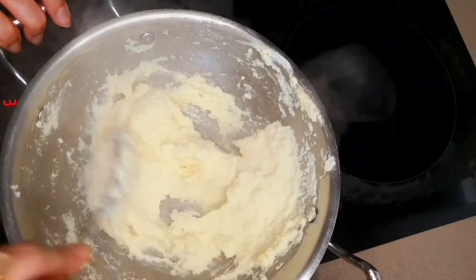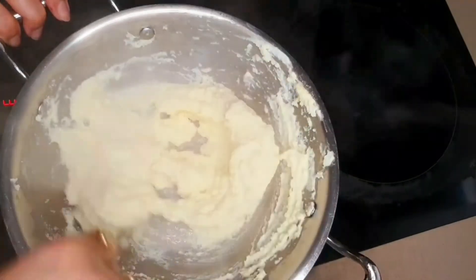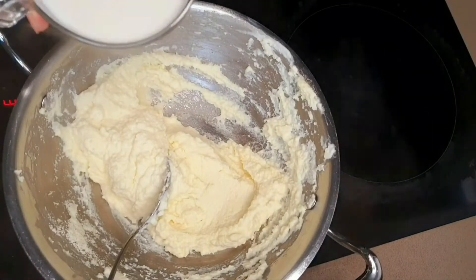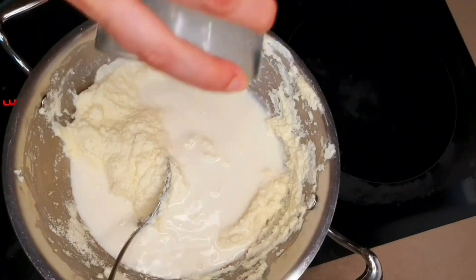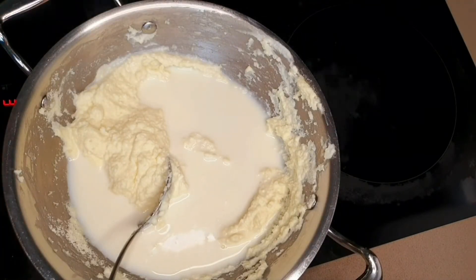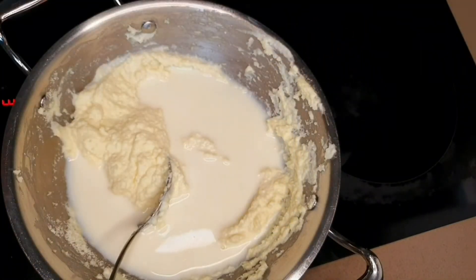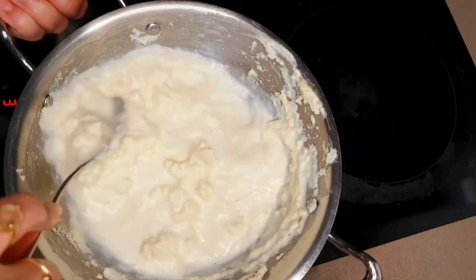All my milk powder is now nicely mixed with the ricotta and the ghee, and it is time to add my milk. This is about 180 ml of whole milk. If you don't have a weighing scale, it was about 2 cups of the normal measuring cup. Give this all a quick mix.